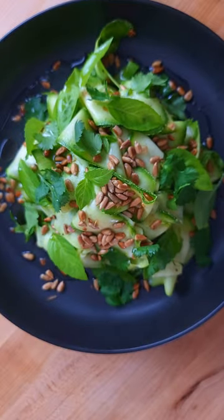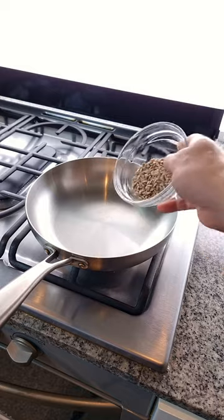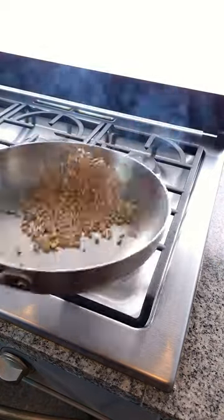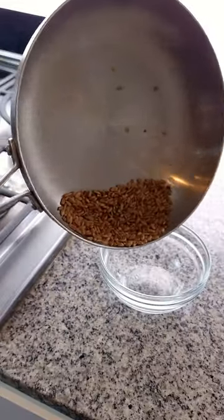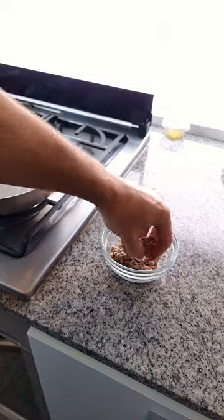This is the best salad I've eaten this summer. To get started, put a frying pan on a high heat. Add 25 grams or one ounce of sunflower seeds to the dry pan. Toast them until they start smoking like this, moving them constantly. This is flavour. Take them out of the pan straight away. Sprinkle them with salt whilst they're hot.